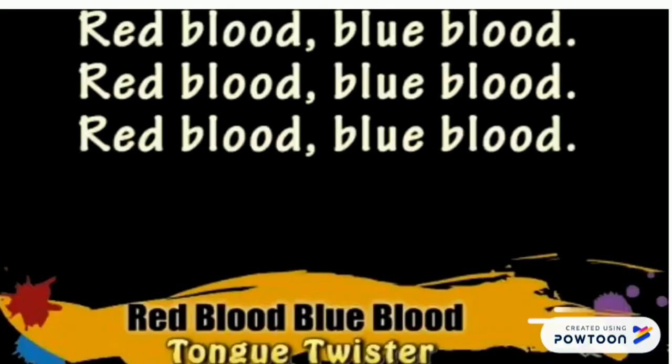Okay, here is another challenge: red blood, blue blood, red blood, blue blood. Now quickly: red blood, blue blood, red blood, blue blood.